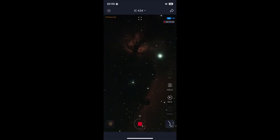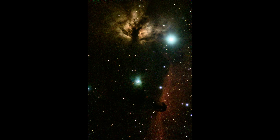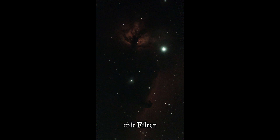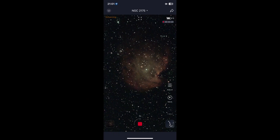Horsehead Nebula next to Flame Nebula — bright and a very nice picture with the filter. The colors are different, but not that much better than without the filter. The Monkey Head Nebula is next.